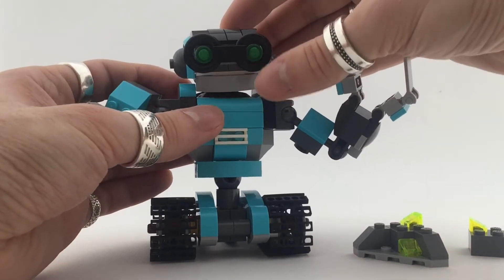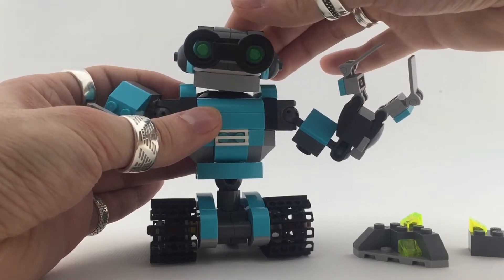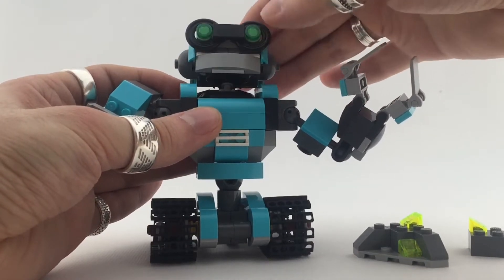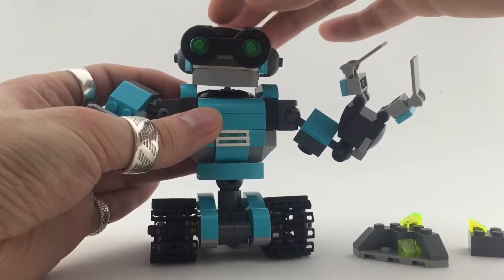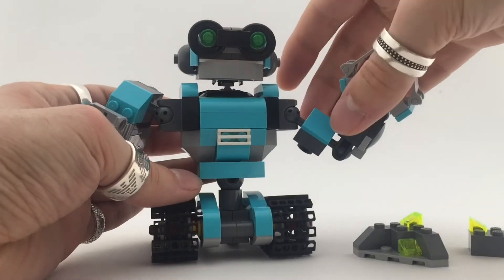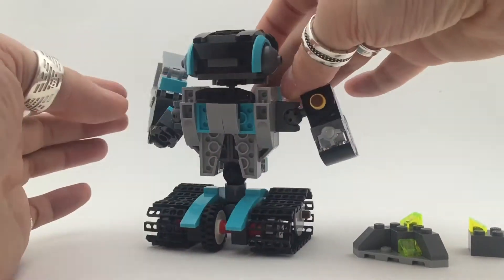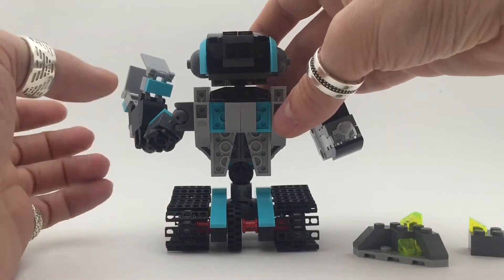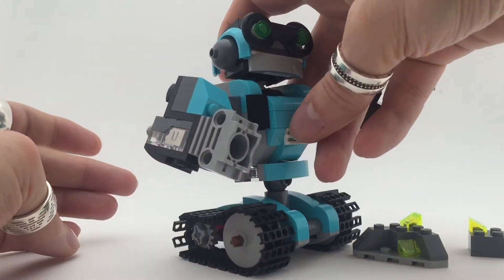The head is also very nice — I really like the head. It reminds me of a funky disco robot, really cool. The head is one of my favorites in this build. Overall, the back isn't that nice, but you don't really look at the back anyway.